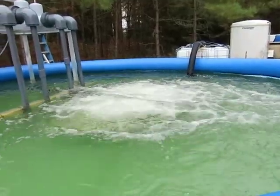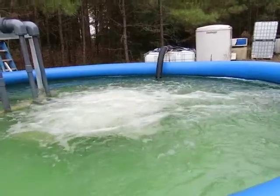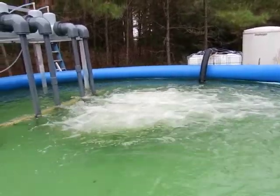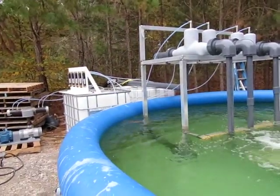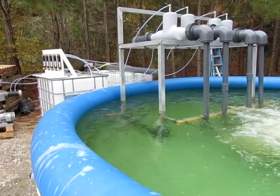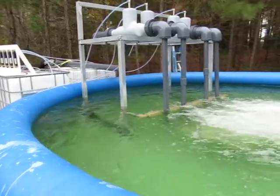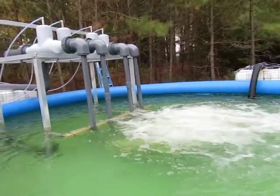Basically, we're just circulating the water. See the intake there — the large 6-inch flat suction hose feeds the pump. The pump goes back to the dip jet external frame or drop-in, whichever we decide. This will give you a good idea of how the system works and operates.